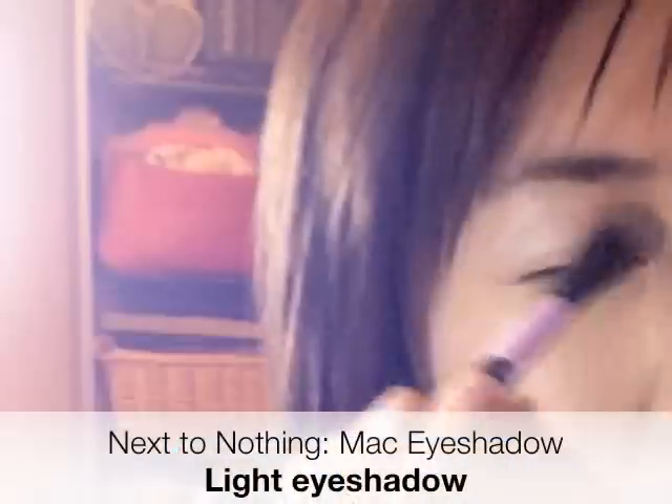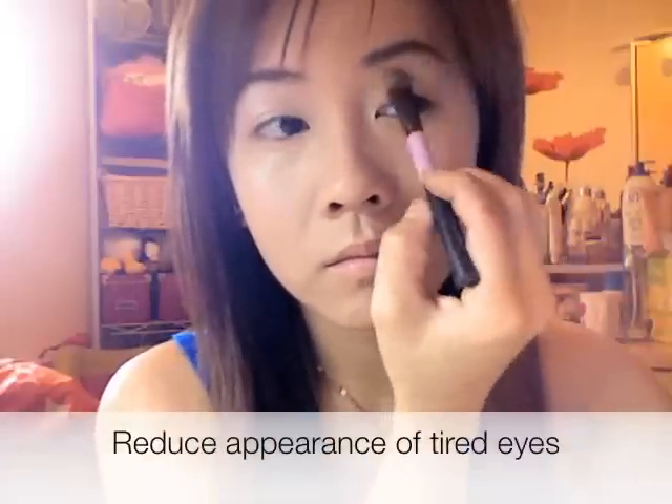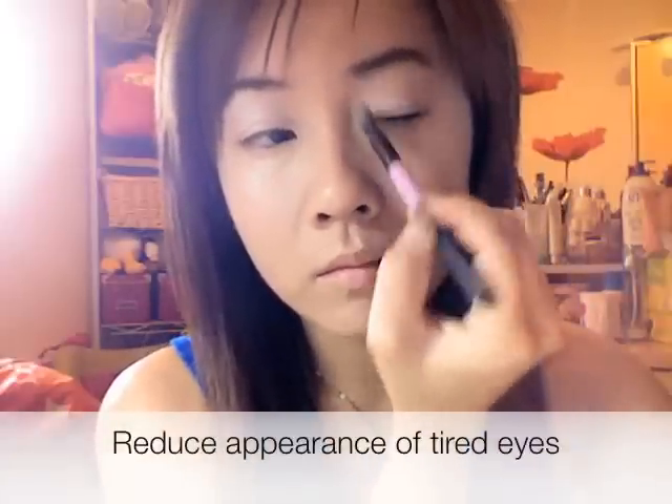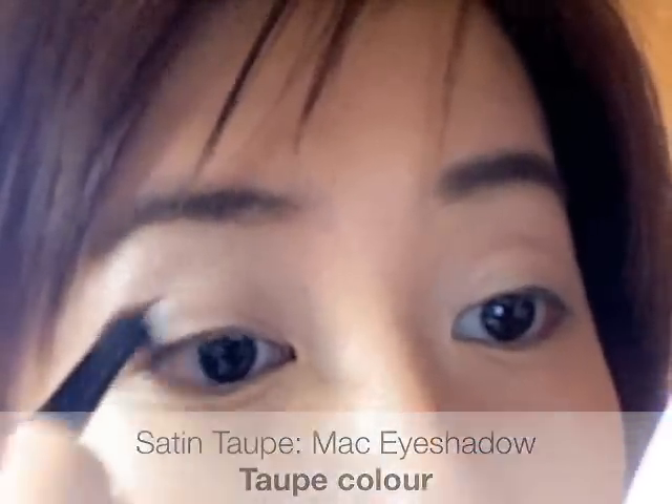Now taking Mac Next to Nothing, a light eyeshadow, I'm going to apply a wash all over my eyelid. You want to go all the way up to your brow bone because our eyelids tend to be thinner — it can look slightly blue or purple, so we're going to combat this.